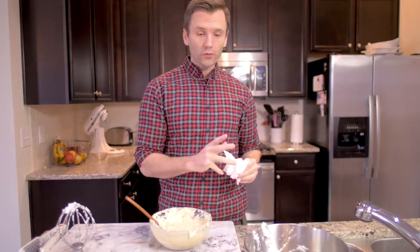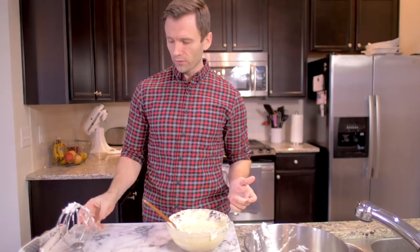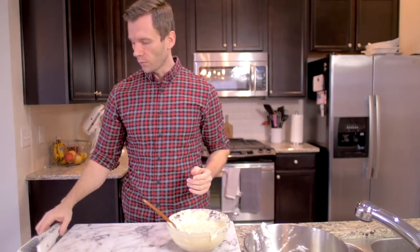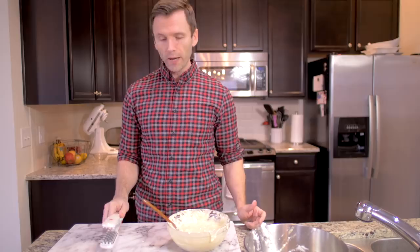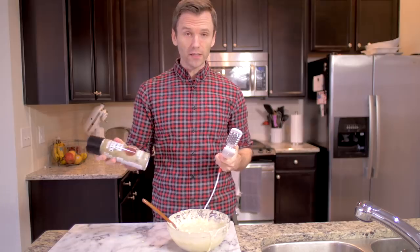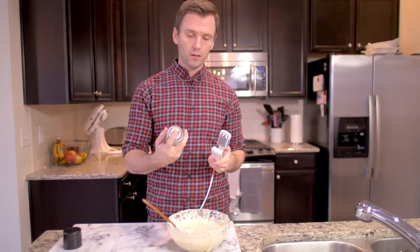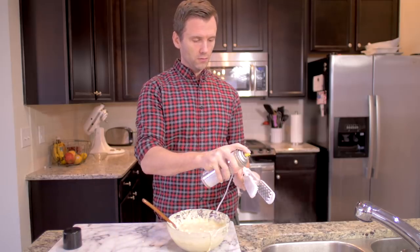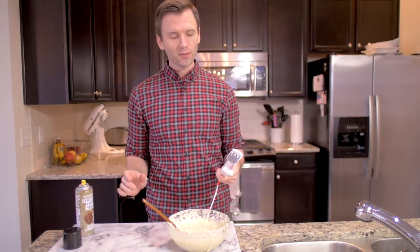On our right side we have the waffle maker, on our left side we have the loser - because he's gonna lose to the waffle maker, but it's gonna be something beautiful because we're gonna have a battle. Our waffle maker is ready. One thing we can't forget because we don't want the waffle sticking: we're gonna use some coconut oil spray.